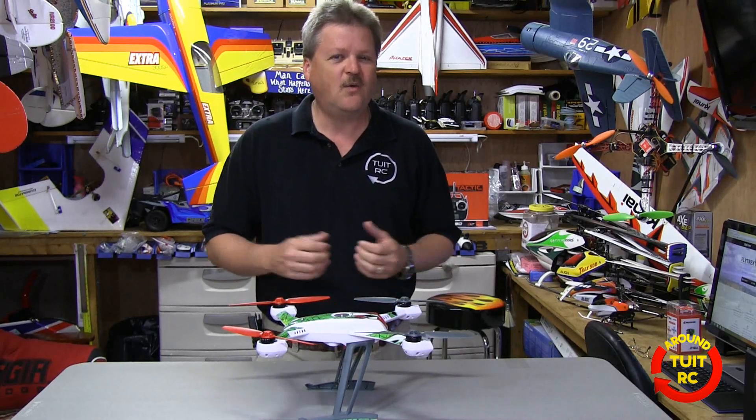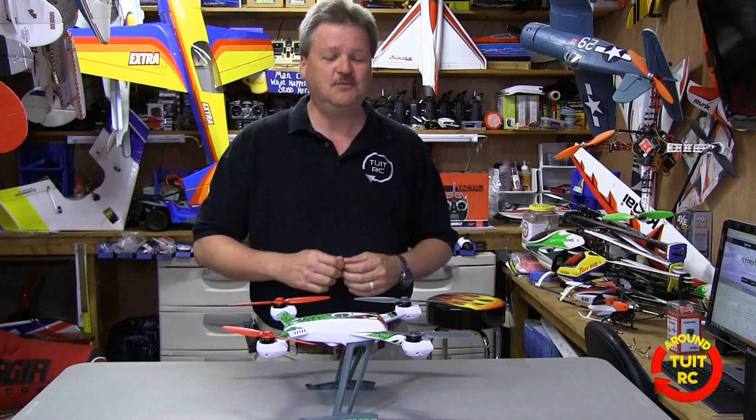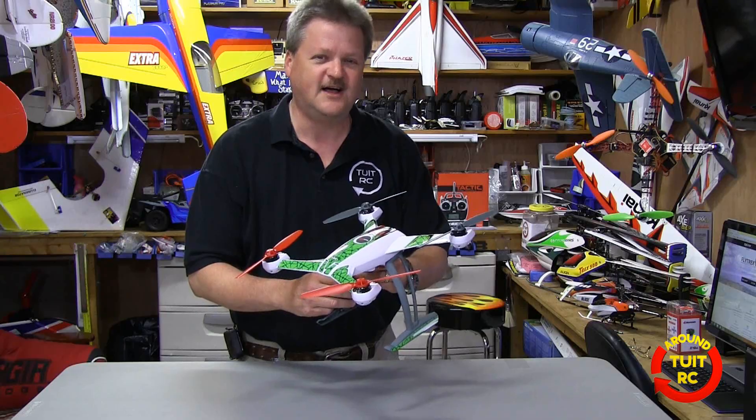That's it for the review. As always, I'm glad you got to see me and we'll see you later on the tube. Remember, keep those multi-rotors flying.